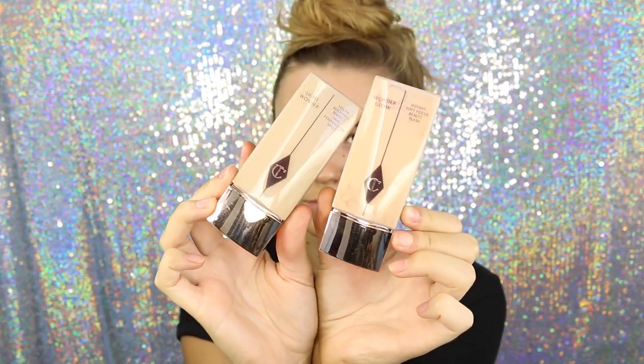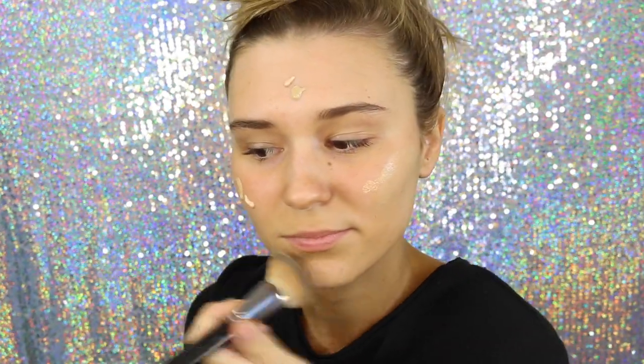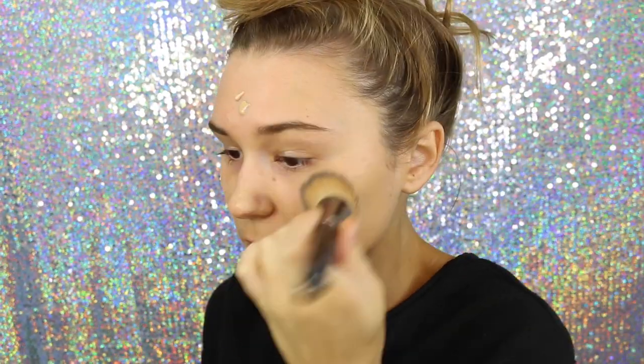Now time to make my base super flawless and glowy. I'm taking the Light Wonder Foundation and the Wonder Glow, which is kind of like an illuminating, creamy product. I'm mixing them together and just patting this into my face with a Makeup Geek stippling brush. Holy crap, I love this brush so much. The coverage is actually really nice — just fresh and dewy and healthy.